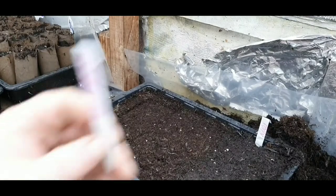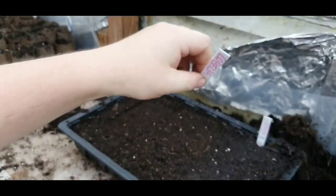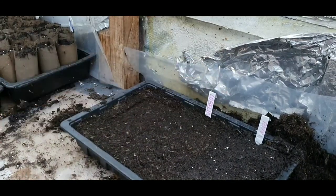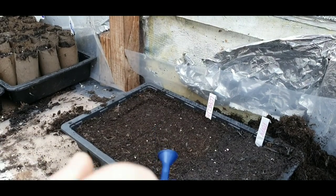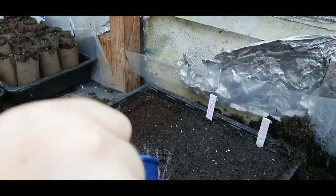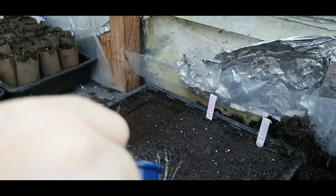All you need to do now is add a name tag. This saves you an absolute fortune. If you've got the room, I would advise anybody to try and grow your own flowers. You get such enjoyment — well I do anyway. Getting up every morning, seeing what's growing, seeing what's not growing.